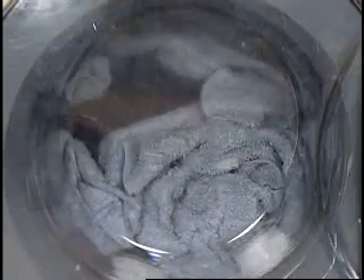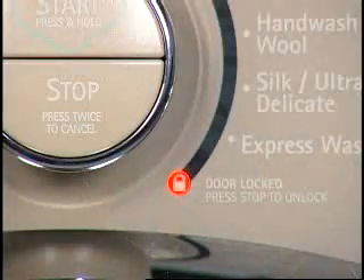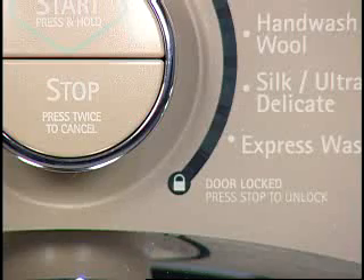Once rinse is complete, the washer will drain the water. Next, the washer will go into a final spin. During the last few minutes, the washer will do a slow reversing tumble. This allows the clothes to be fluffed up for removal and helps prevent some wrinkles from setting in. The tumbling will stop and the door will unlock. The cycle is now complete.